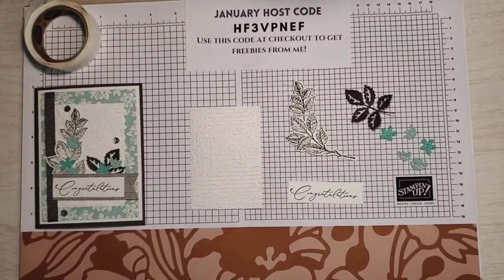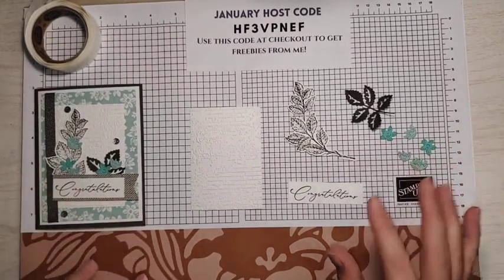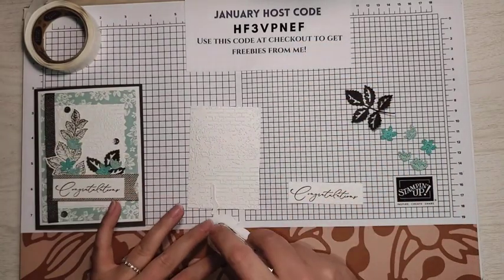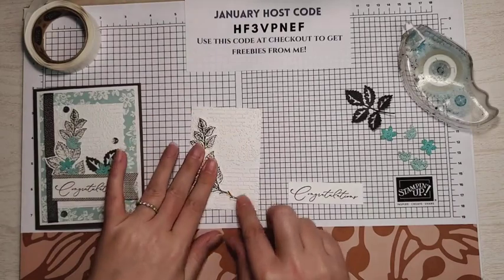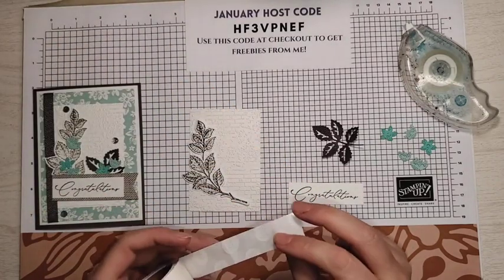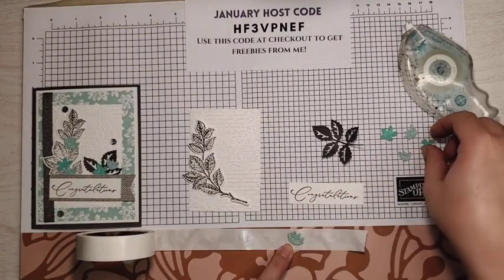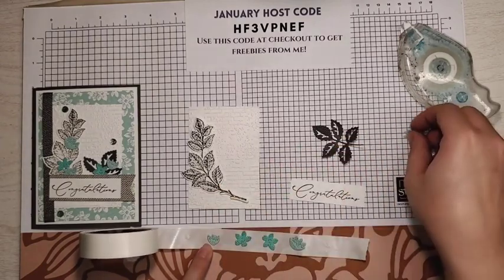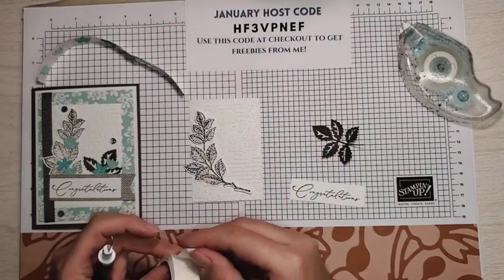Now that everything is die cut, we're ready to put our card together. The little flower dies do cut out six pieces — I'm only going to be using five. You can pick which ones you want or use all six. The first thing I'm going to do is take a little bit of seal and stick down our big leaves, making sure the stem kind of comes out towards the bottom because we're going to be covering that up with our sentiment. Next, I'm going to take a few glue dots and my Take Your Pick tool. What I like to do is roll that out and then I can just stick my flowers right on there because they're all going to be stuck down with a glue dot.